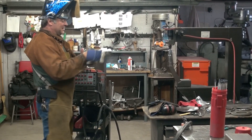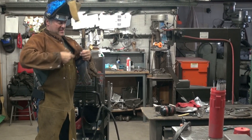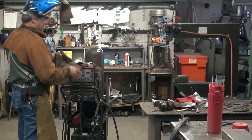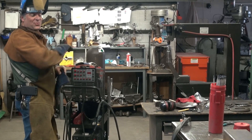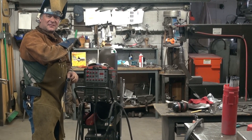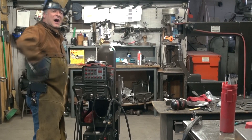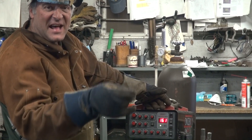I'll change my gloves — get rid of the TIG gloves and go to arc gloves, just because there are sparks now that'll go right through those TIG gloves. Oh, I forgot: with this machine, when the foot pedal is plugged in for TIG welding, it disables the controls for arc welding. So all you have to do is unplug the foot pedal and everything will work. I'll set the amps at about 160. Let's give that a shot and see how it works — it may be a little high.